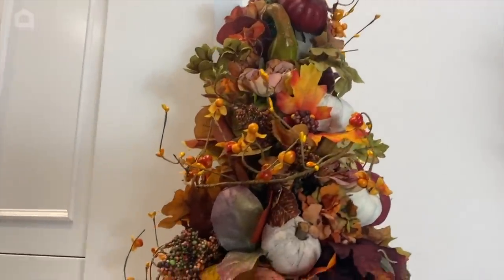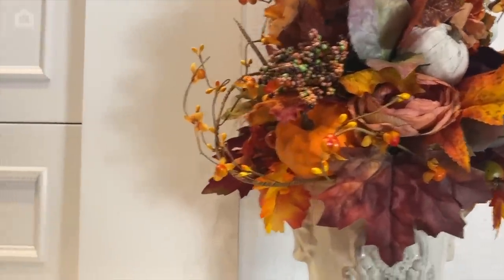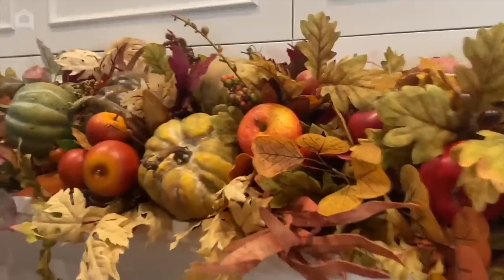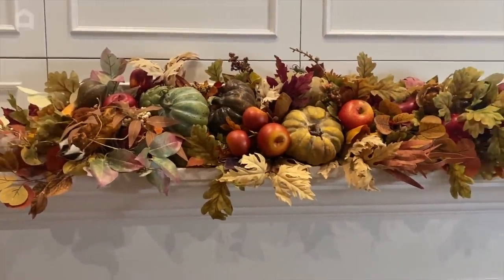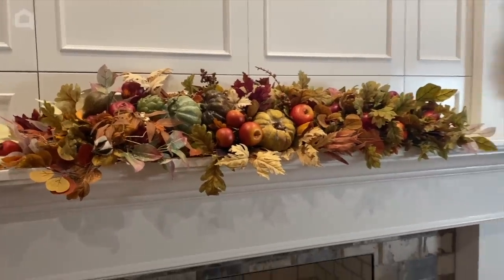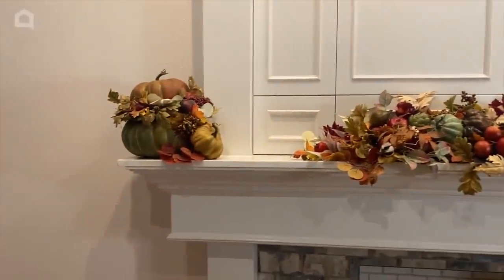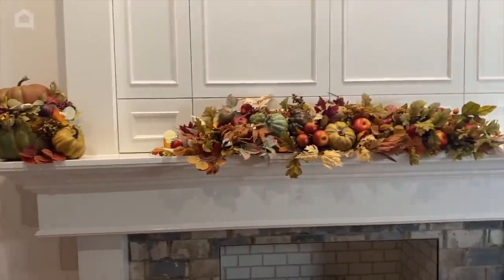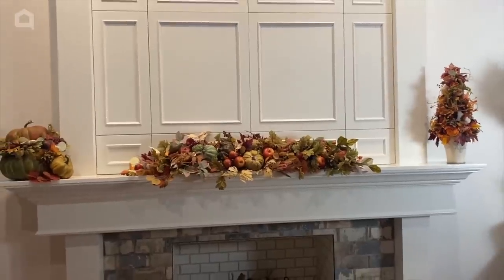I'm so happy with how this turned out and I'm really glad I added the bittersweet around it. I think I'm going to have to add some bittersweet to my centerpiece here too. This centerpiece on the mantel was actually over my front door last year, but you can see how well it coordinates, and the other end just has a couple of pumpkins stacked. I hope you liked this and are inspired to start getting ready for fall yourself.